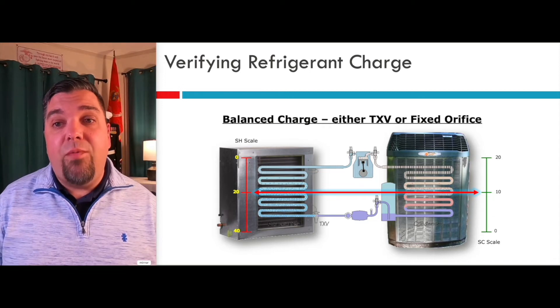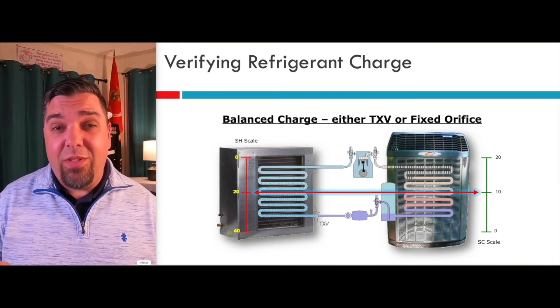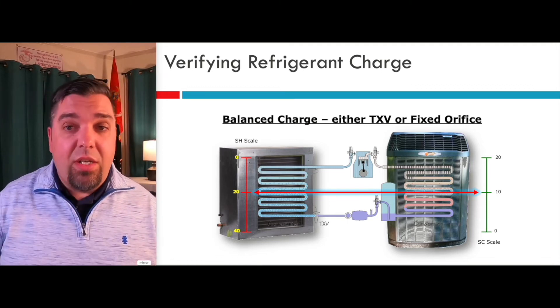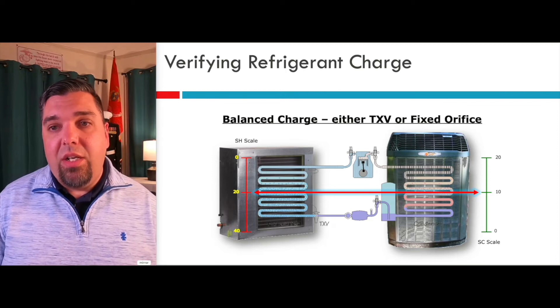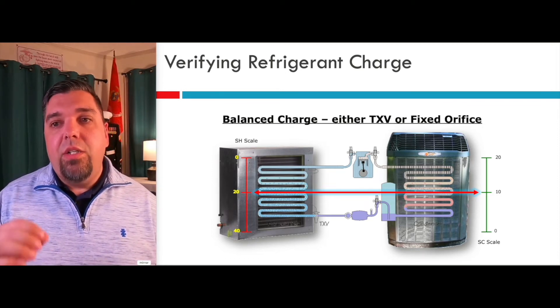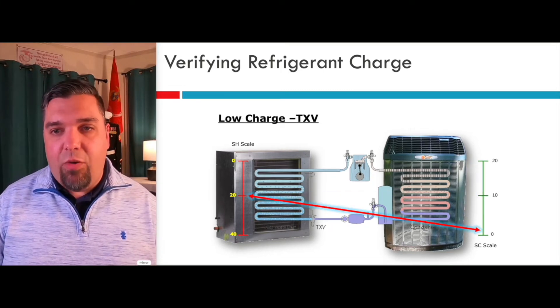If you have a micro-channel coil, adding a little bit of refrigerant — you could be a half an ounce to an ounce — it's amazing how fast the subcooling stacks up and changes, because there's just not a lot of volume of refrigerant in the condenser. That's why you have a lot lower subcooling values in those condensers. So really important: go slow and watch the system as you add ounces of refrigerant.